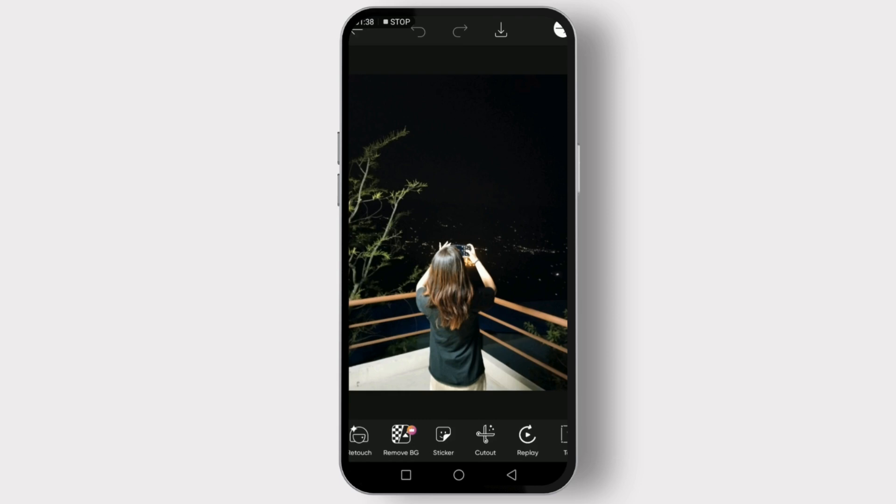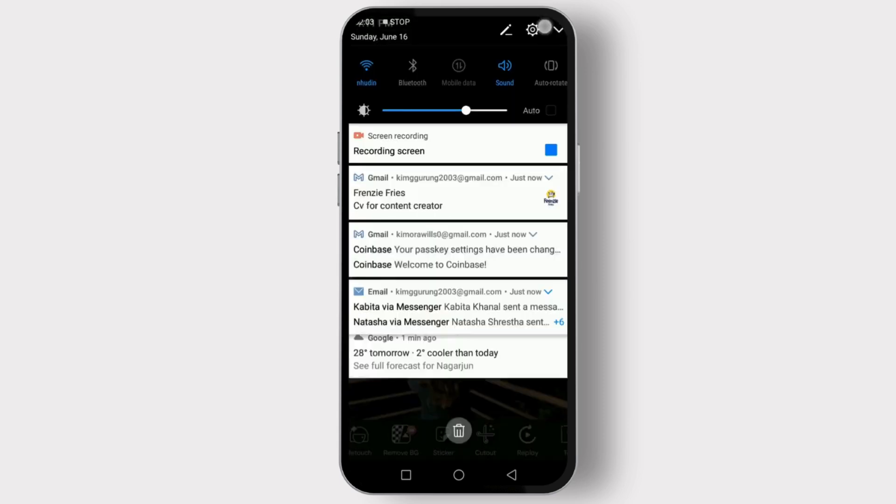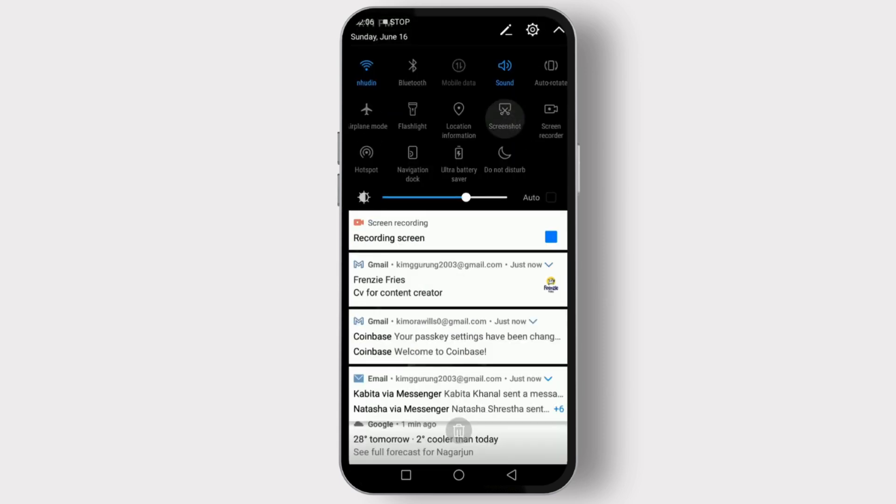Now let's take the screenshot. The method depends on your device. For Android users, press and hold the power button and the volume button at the same time. For iOS users, press and hold the side button and the volume up button at the same time. Once you hear the camera shutter sound or see the screen flash, you know the screenshot has been taken. Or you can simply scroll down and click on screenshot.